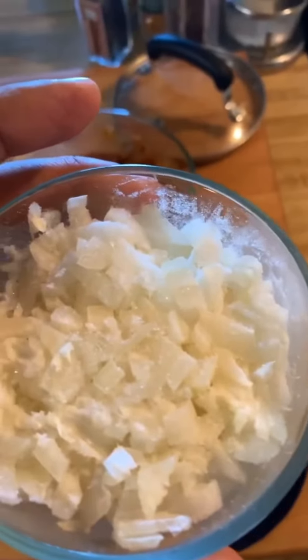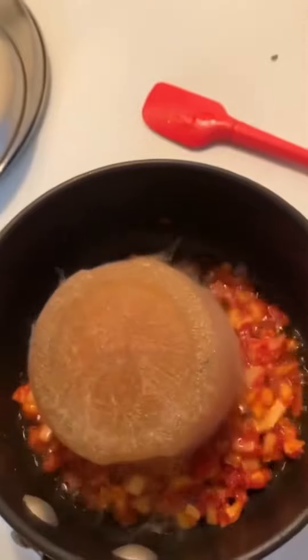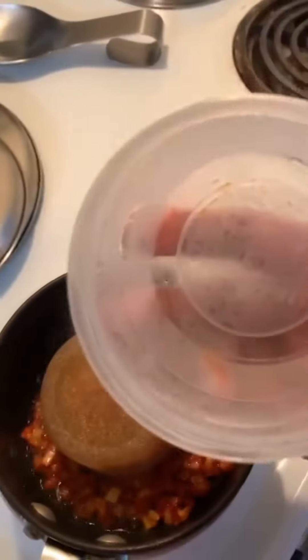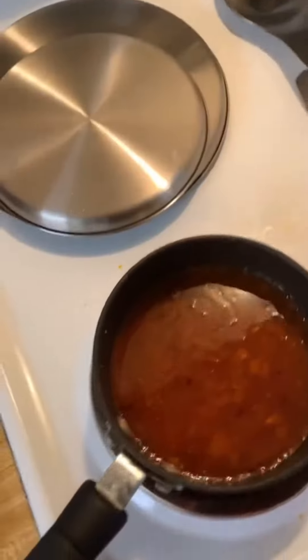I'm going to add some of my frozen onion that I have saved, so that should give me a nice base to start with. My tomato paste and onions are ready — I added a little bit of red pepper flake and of course salt and pepper as always. Now in goes my frozen stock — it's all steamy, so I'll let that melt down.